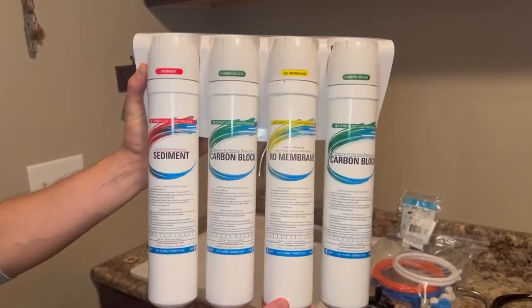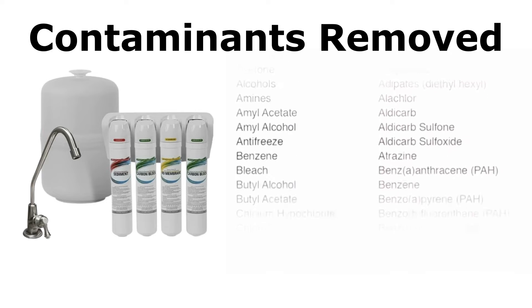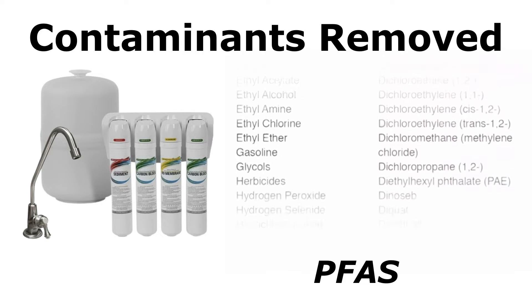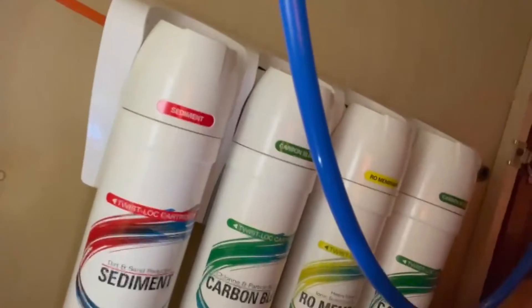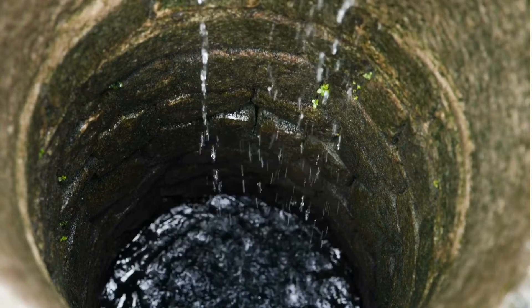The Springwell Reverse Osmosis System is one of the best tank-based options on the market. It removes thousands of harmful contaminants including lead, chlorine, PFAS, fluoride, and more. The best part is that it's just as effective with both city and well water sources.